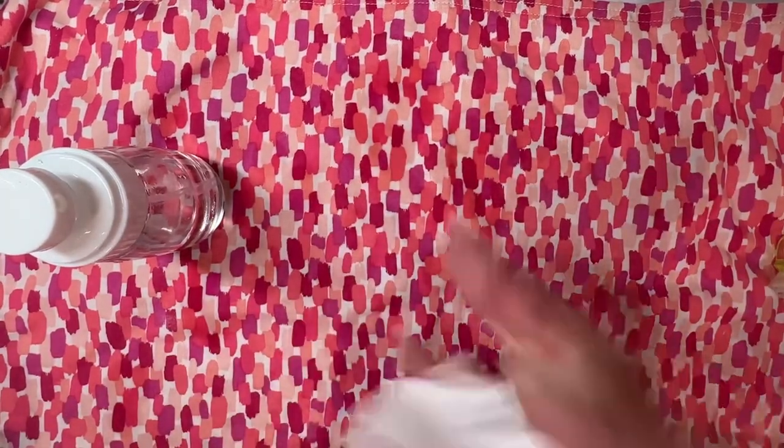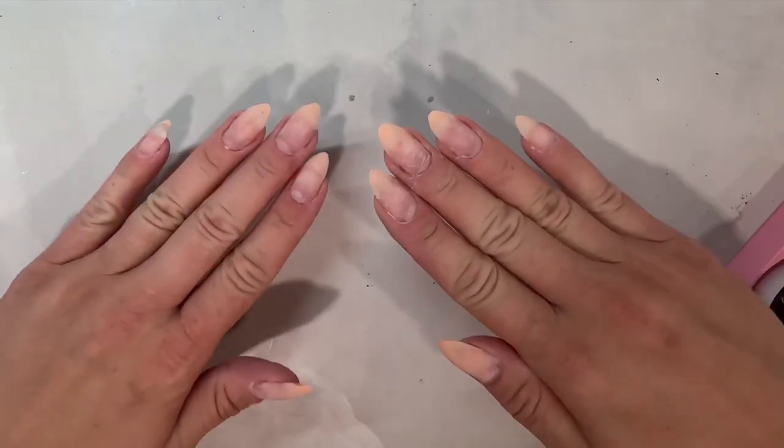Make sure you check out this next video where I go over how to do a builder gel overlay on your natural nails. Thanks so much for joining me today, Nail Crew.